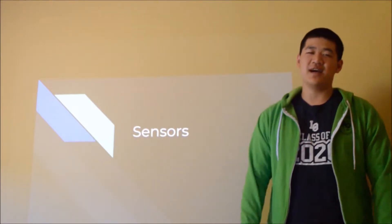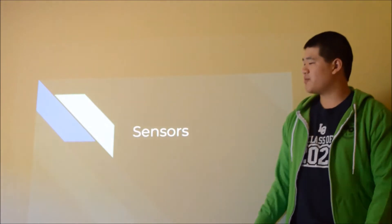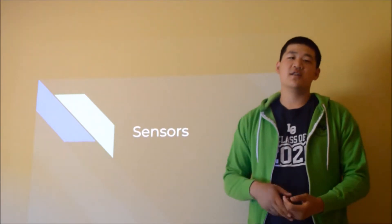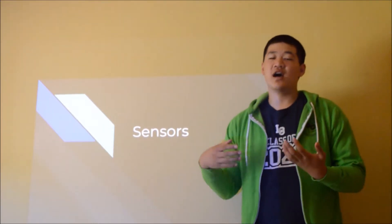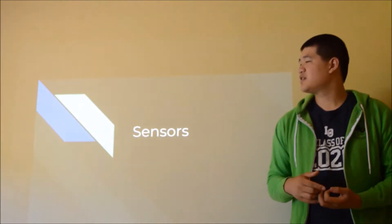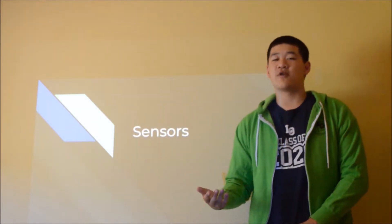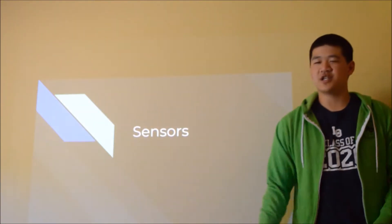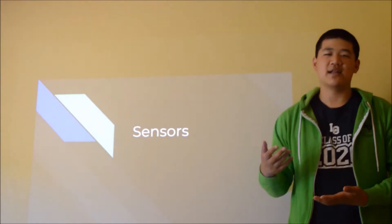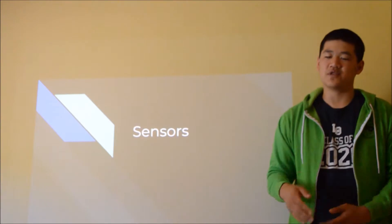Hello, my name is Jeffrey Sun. I'm a member on Team 86 Windsor ToberTech. Today we're going to be talking about sensors — these are the sensors that we've used over our five years of experience. These five years have been pretty successful; we've used a lot of sensors in our programs and on our robot. We'd like to share some sensors to highlight from our experiences across a variety of different usefulness.